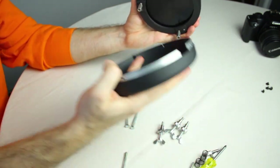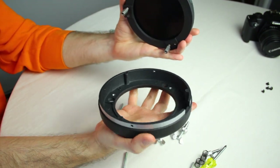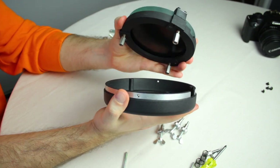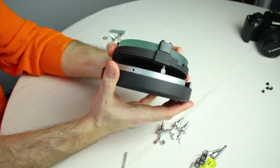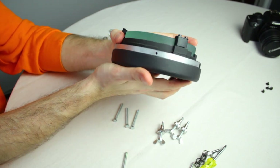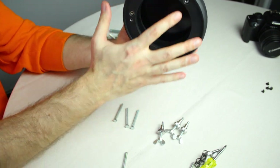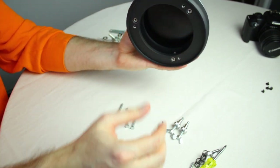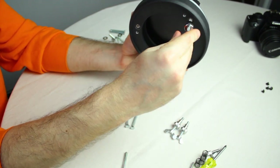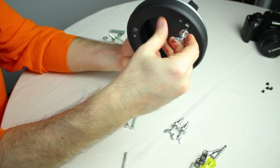Now take the housing of the mirror and place the mirror right on it — you have three bolts here. Now screw those bolts in.